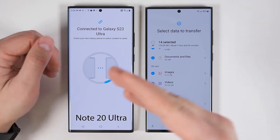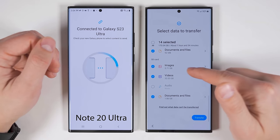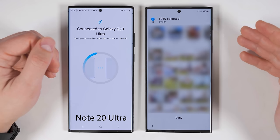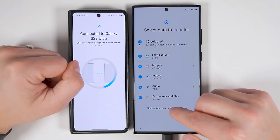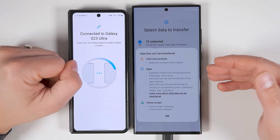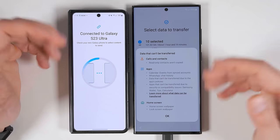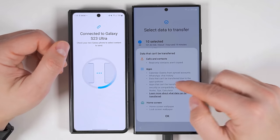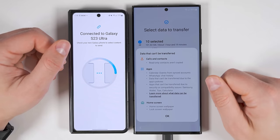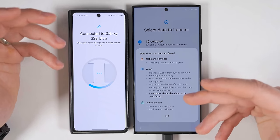If you're transferring data from a device that has a micro SD card installed, you get an SD card section at the bottom where you can select which specific files you want to transfer from the SD card. You can also tap the arrow to select specific folders and files. At the bottom, you can tap to find out what data can't be transferred — that includes read-only contacts, calendar events from synced accounts (because those transfer automatically), WhatsApp chat history (though there's a separate way to do that within the WhatsApp app), and any data restricted by an application's policies or for security and compatibility issues like Samsung Wallet, Tips, and Calculator. You also can't transfer the default home screen and lock screen wallpapers, primarily for copyright reasons.